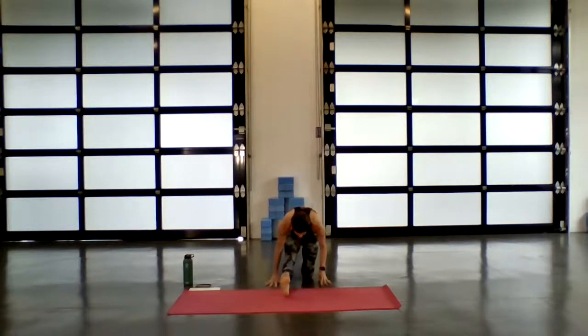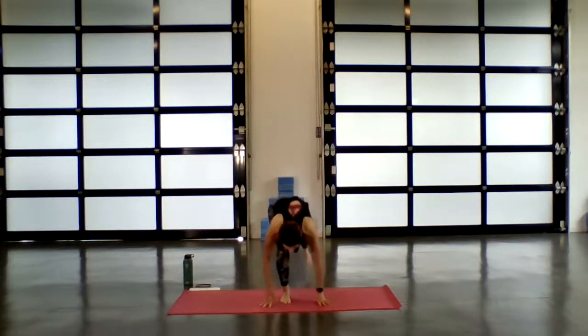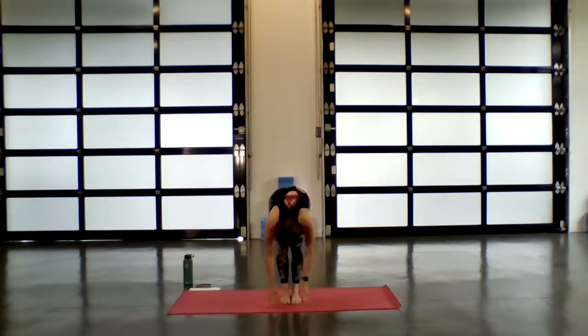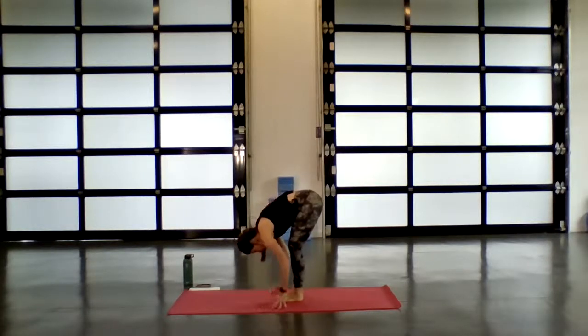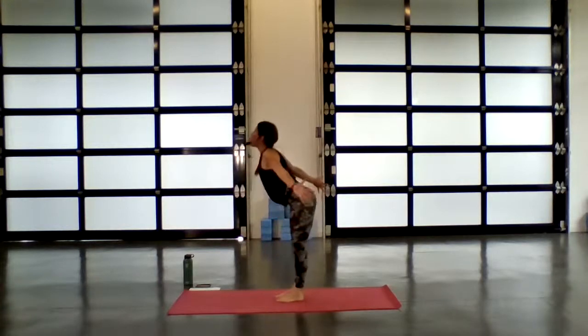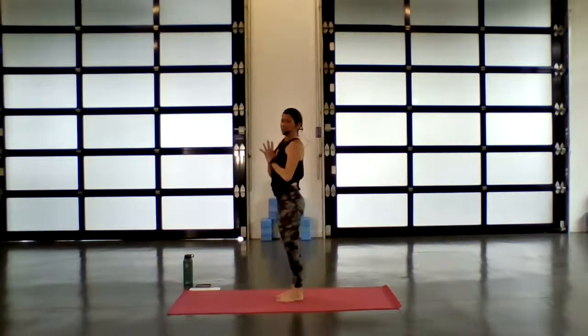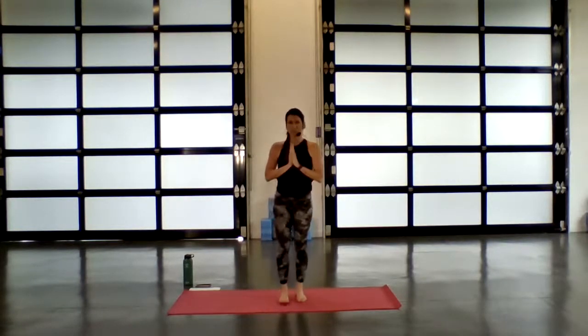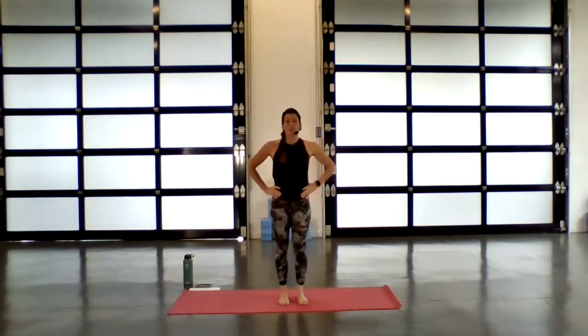Draw your right big toe in towards the knee. As you begin to walk forward this time, ground with both palms. Step your left foot forward and fold. Inhale, half lift, flat back. Exhale, forward fold. Allow the weight to shift into the heels. Inhale as you reverse swan dive all the way up. Exhale, hands to heart. Guide the hands back to the hips — we'll take that on the other side.